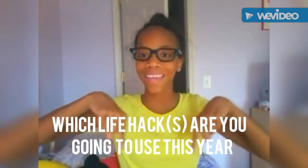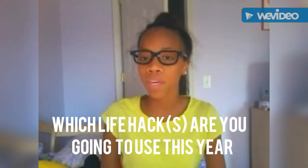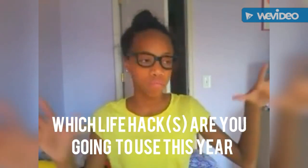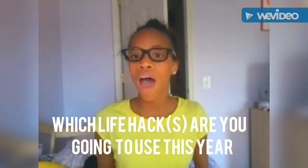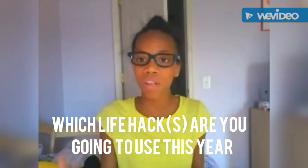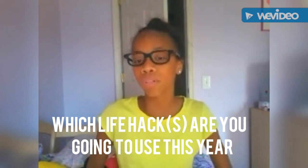If you guys want a chance to be featured in next week's video, all you have to do is answer the question. Basically, if you've started school already, tell me which life hacks you need to survive school right now. If you've already gone to school and have a good idea of how it's going to be, tell me which life hacks you are going to find the most helpful.